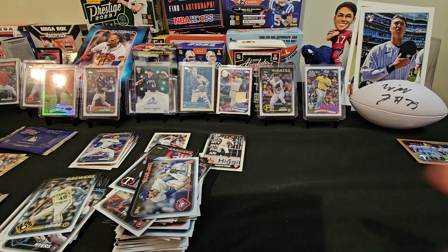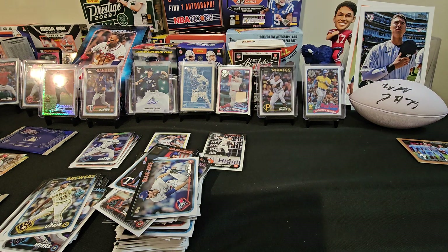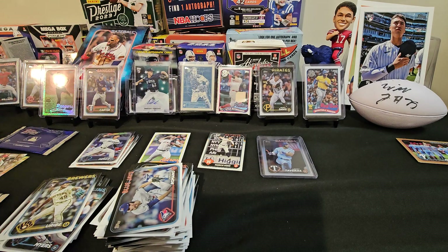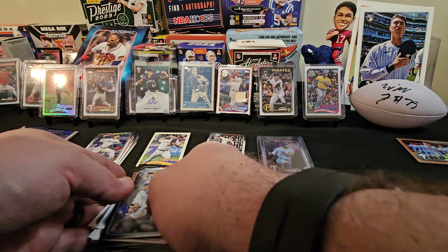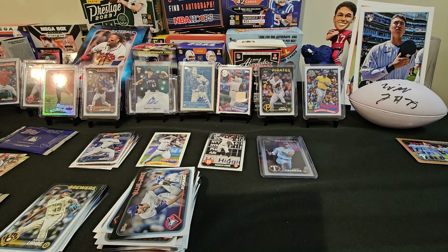We're kind of caught off guard by that — I was expecting the auto would be on the back. But I'm not complaining, we got an auto instead of a relic. We got both sides — best of both sides. So whoever pulled the relic last time, the other person gets to pull the hobby exclusive pack this time.